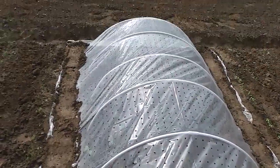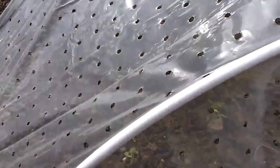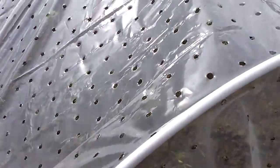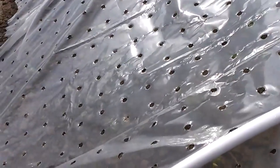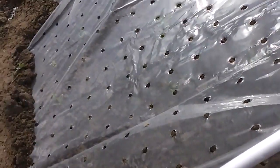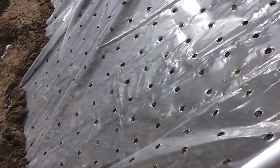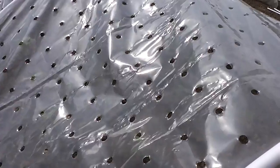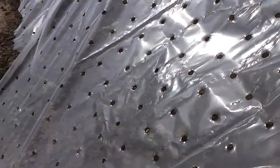So this is the cold frame for your plants. It is very easy to make with these plastic pipes — just bend, put this foil with the holes and it will not heat up. It will protect your plants from pest and high wind. And because it has these holes, the air can circulate and the plants will grow very well.